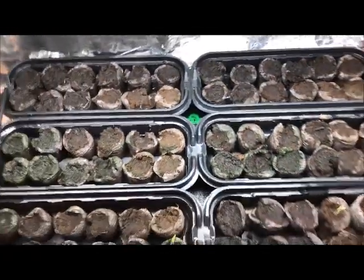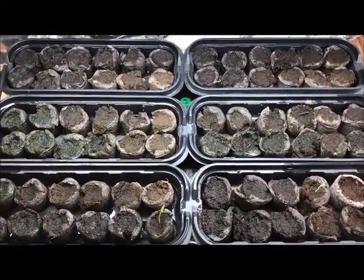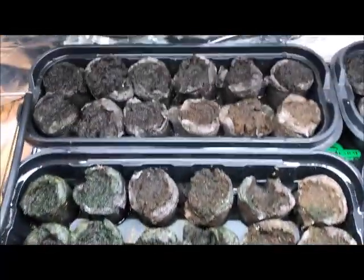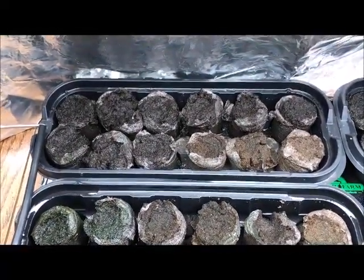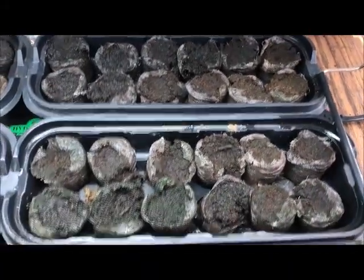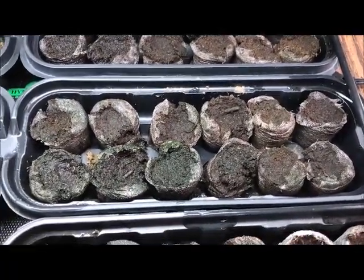I'm disappointed in the germination rates here. I've got all of these under heat mats. All of these were prepped the same way — I soaked the seeds in regular distilled water for 48 hours, and they were all planted the same day, so conditions should be just about the same. I don't know what I'm doing wrong.